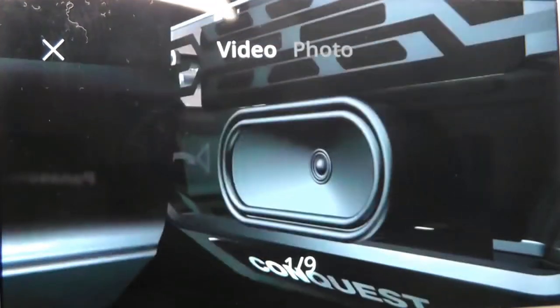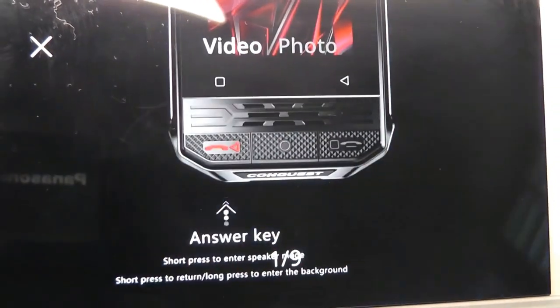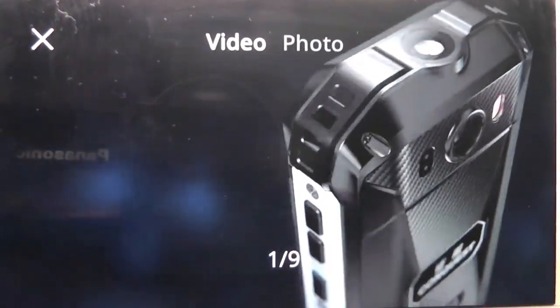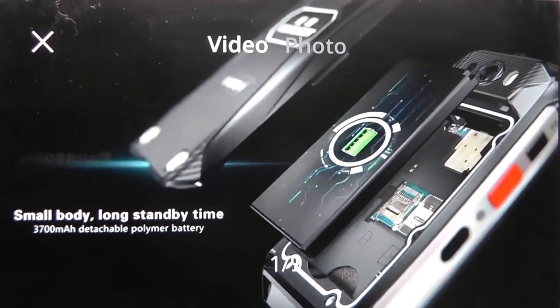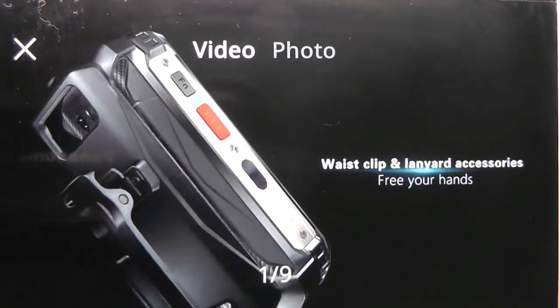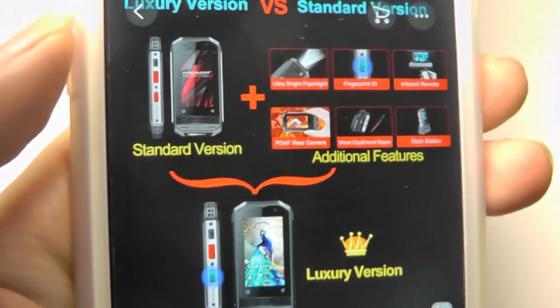In terms of price point, it's much cheaper. It starts at only around 150 bucks and still has decent specs for something really small, including 3 gigs of RAM, all the typical 4G, Wi-Fi, dual-band, Bluetooth, GPS bands we've come to expect. There's also a slightly upgraded version called the Luxury Edition that also has a brighter flashlight and the inclusion of some additional accessories like a charging cradle in the box.